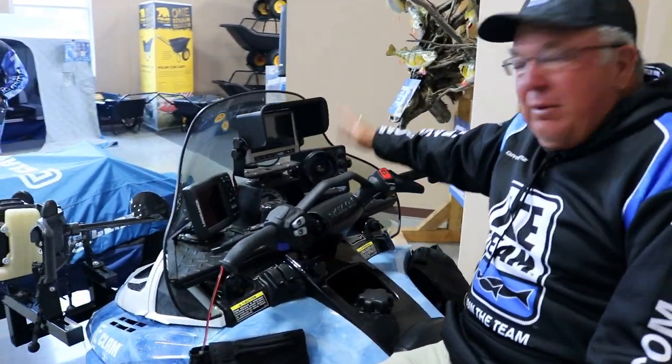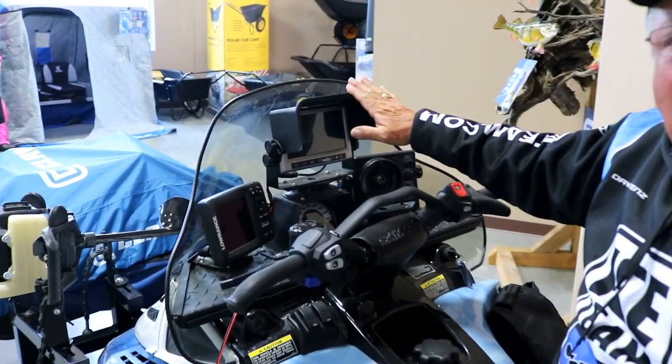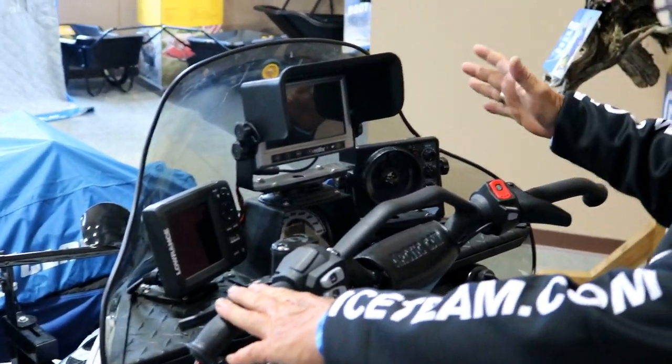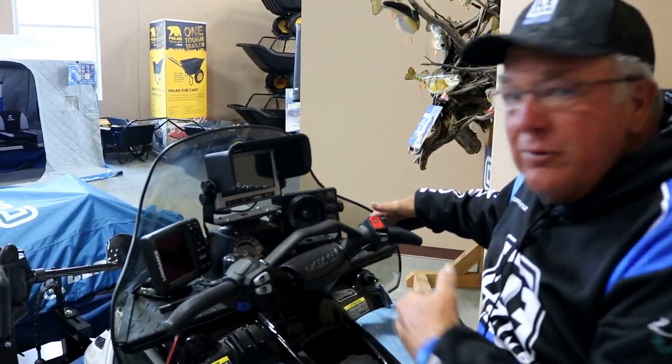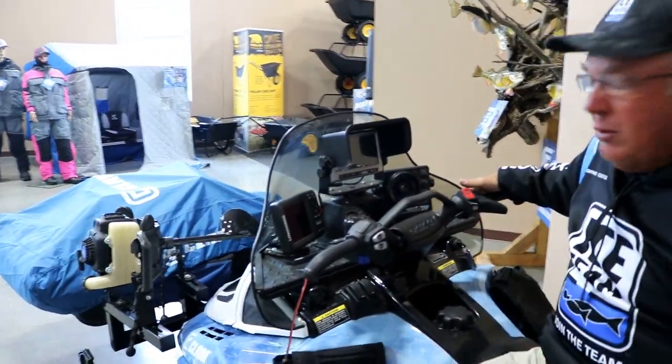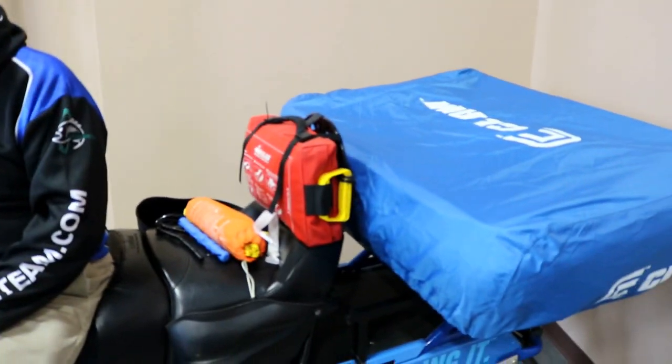You can see I've got it all set up. I've got my Vexilar FLX-28 mounted on here. I've got my GPS and my underwater camera all mounted right here, very similar to my summer boat. I've got a fish house mounted in front and rear, two people on here. We are set to go up on any body of water and catch some walleyes.